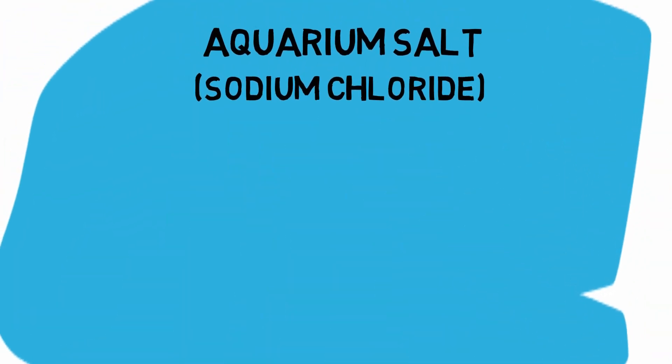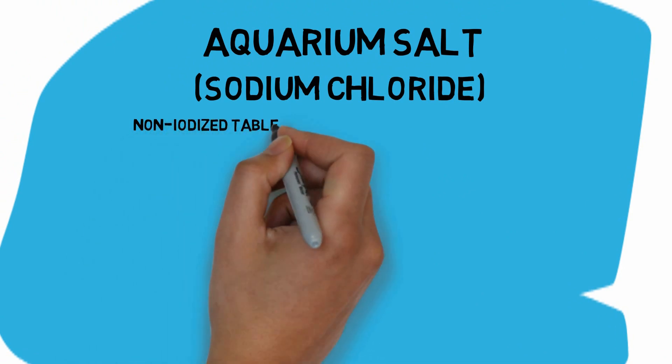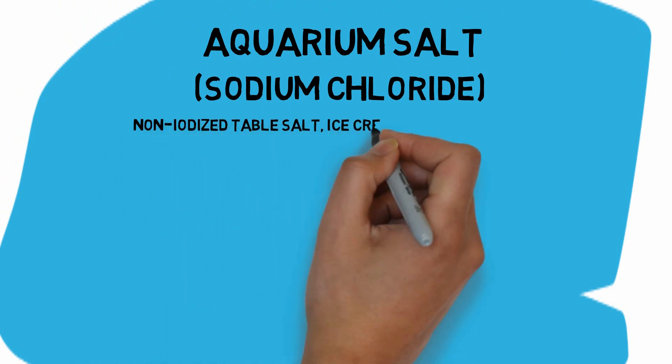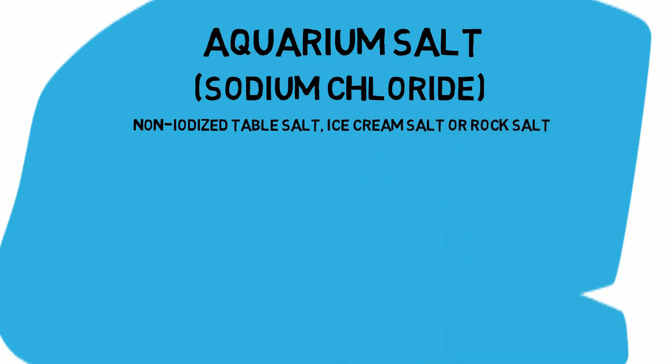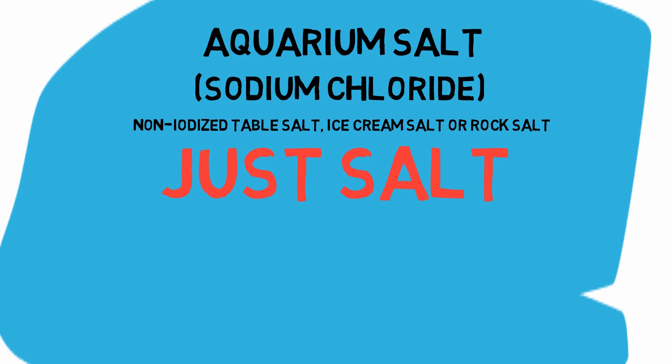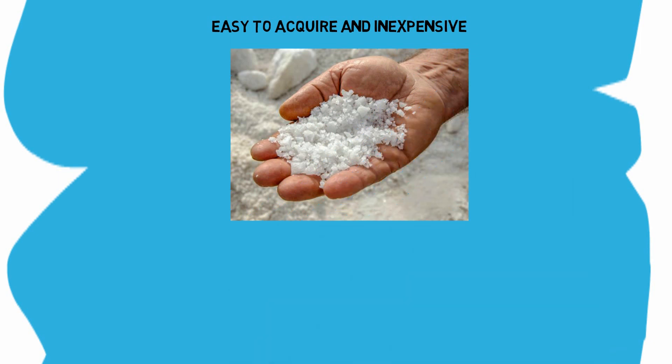Aquarium salt is sodium chloride, found in most fish sections of stores. It can also be found as non-iodized table salt, ice cream salt, and is also known as rock salt. Put simply, it's mostly just salt — very easy to acquire and inexpensive. It is wise to have aquarium salt on hand when caring for fish due to its nearly limitless uses.